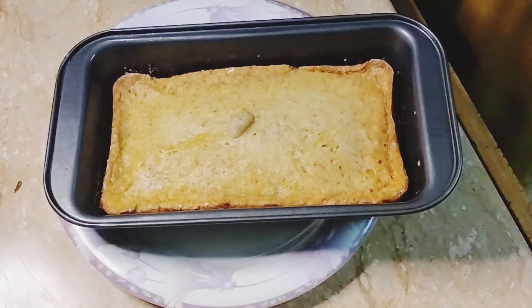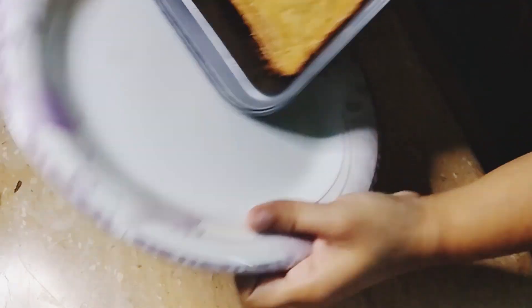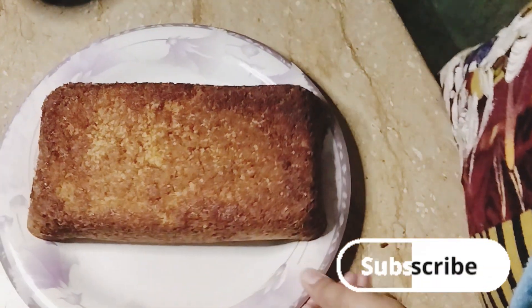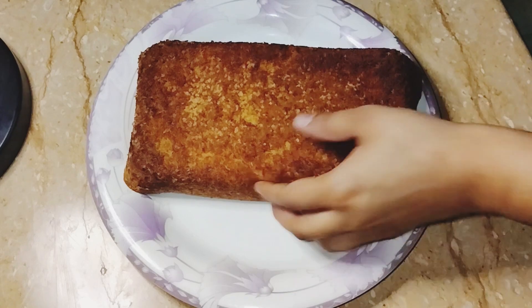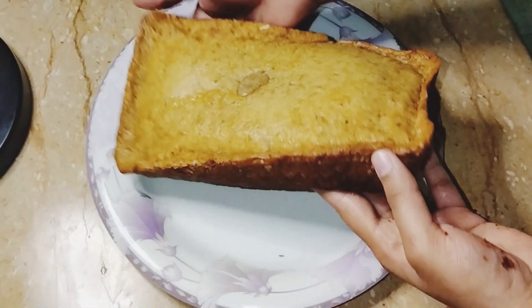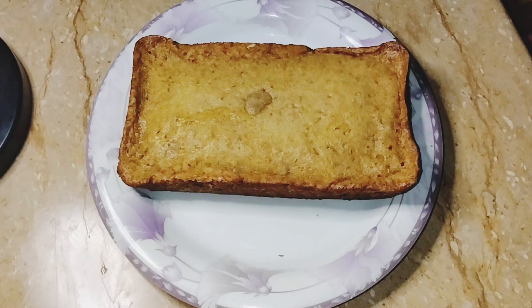If you like this recipe, please subscribe, like, and share my recipe. See, this cake is already ready. Now I will show you how soft this cake is — it is so soft! The full ingredients were mentioned in the last video, so please see it from there. Inshallah, we will meet again with a new recipe. Allah Hafiz.